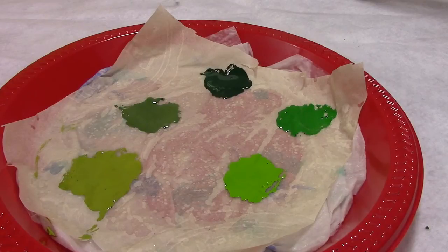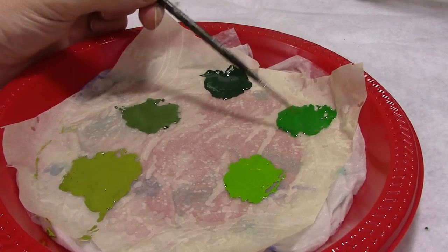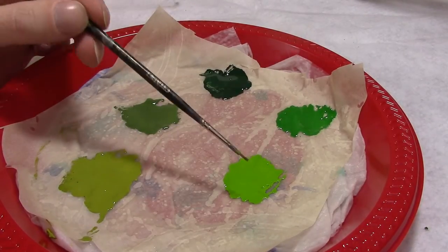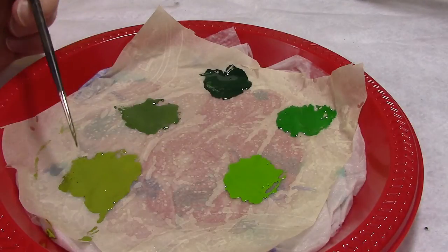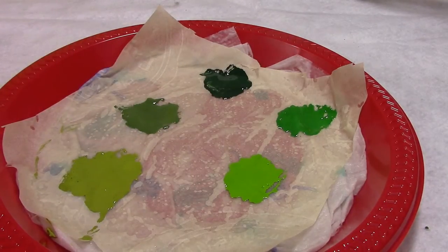This is our wet palette. We set it up using the techniques discussed in our simple blending video, and we'll be using a total of five colors to highlight our Gators. Here we have the darker Caliban green used to paint the backplates — we'll highlight those with Warpstone Glow. This is the Loren Forest we use to base our scales, and we'll highlight that with a neon Moot Green. And this is our underbelly color, which we'll blend in with the Loren Forest to make the belly look more organic.